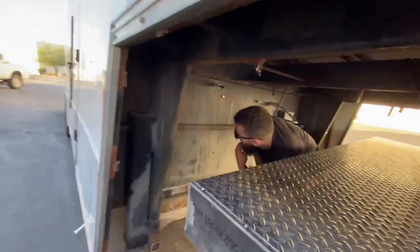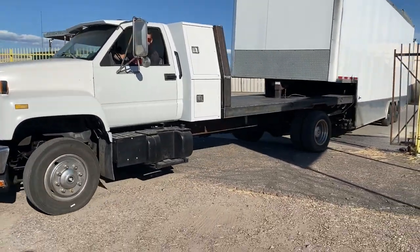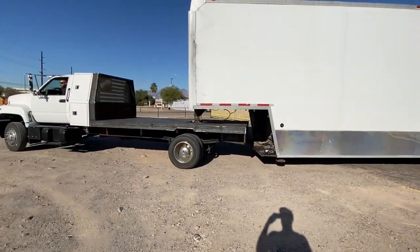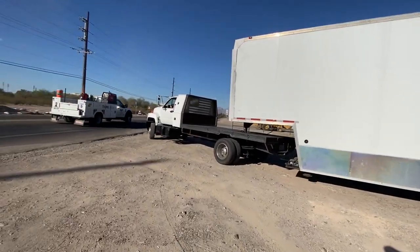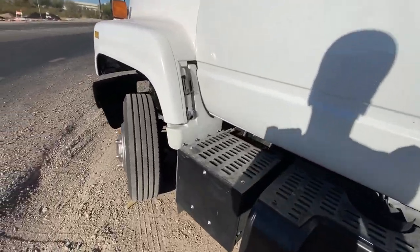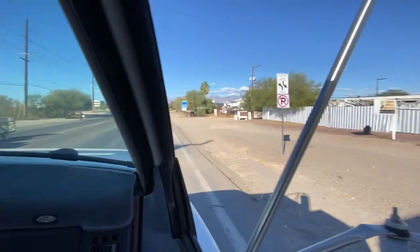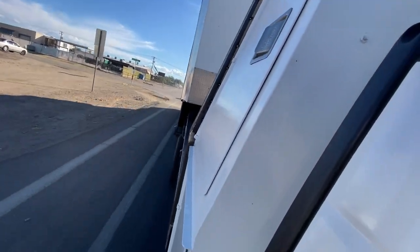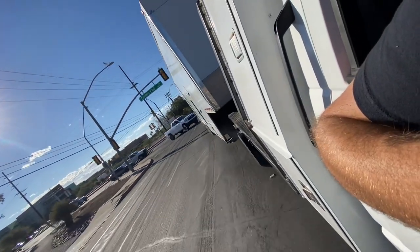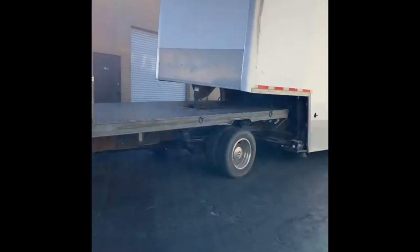Welcome back. Got the old Toolbag Express out here. Hell yeah. Sound like I'm dying in the video with my sore throat. She looks good. I see some decals now.